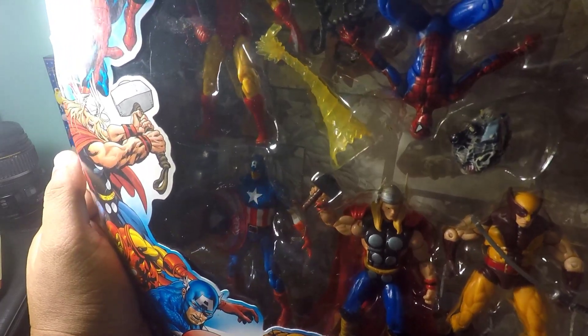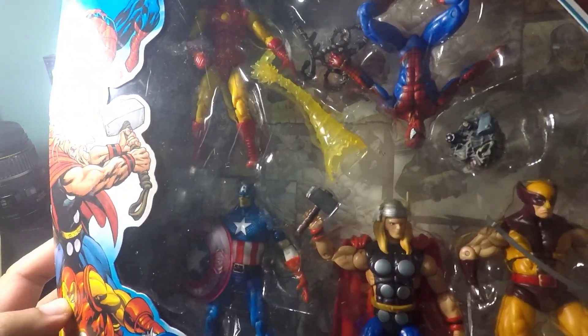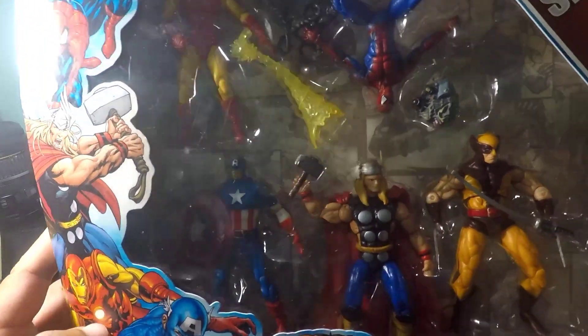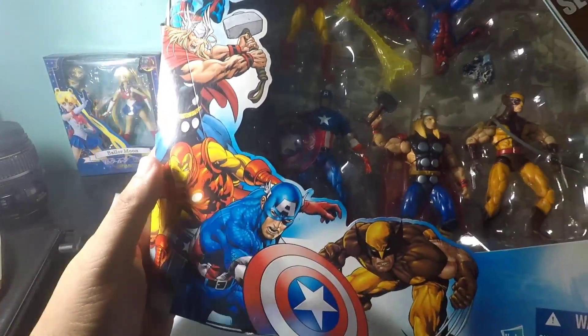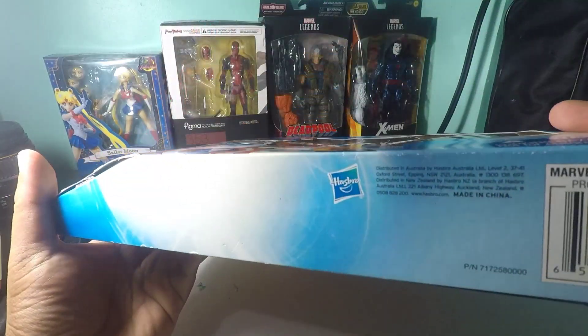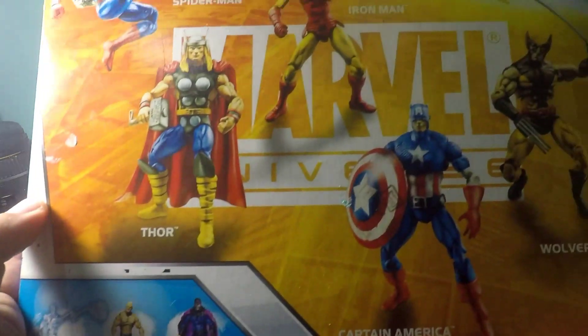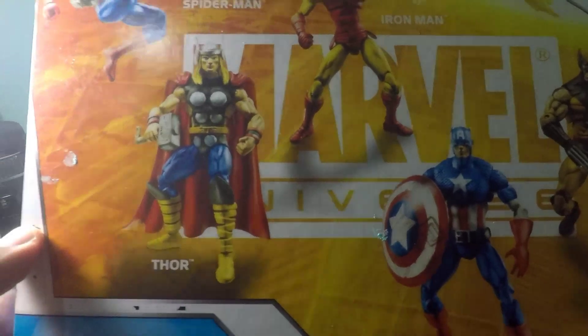As you can see there's five of them inside: Iron Man, Spider-Man, Captain America, Thor, and of course Wolverine. So let's check the packaging first. This is made by Hasbro, and at the back you can see some pictures of the characters in their poses.